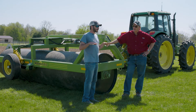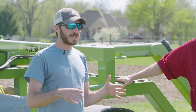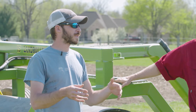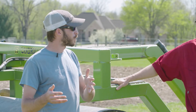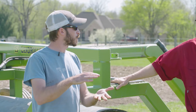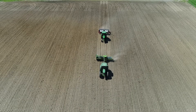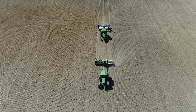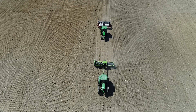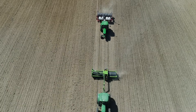Pre-plant, we're trying to firm the seedbed a little bit and give it better planting conditions. Then at V1, V2, and V3, the whole point is to break off the apical meristem, which is going to promote more branching and less vegetative growth. We're putting more of the plant's energy towards making pods, which in turn means more yield. More branches, more pods, more yield — that's the idea.